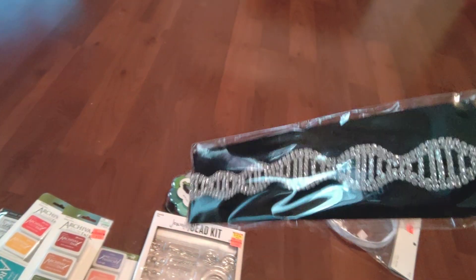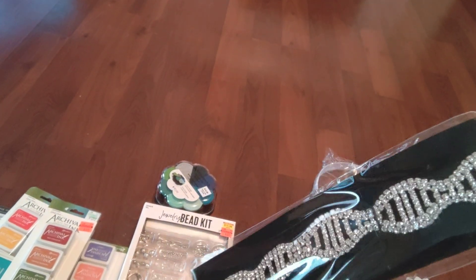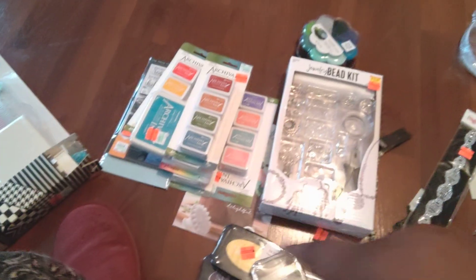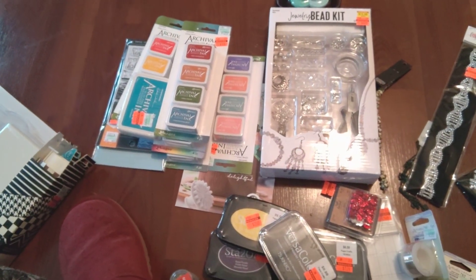I also got this headband from the wedding section. I'm going to have to stop right here for a moment and go back to work, and then I'll come back and show you all the other things that I bought. Talk to you later, bye!